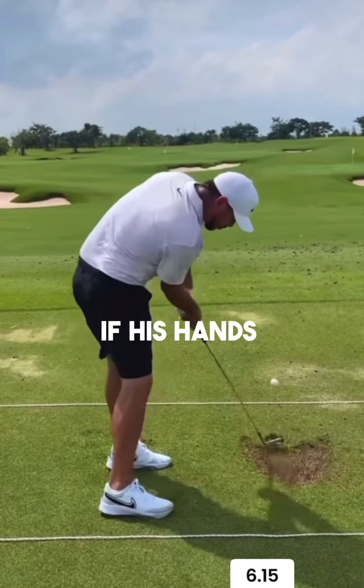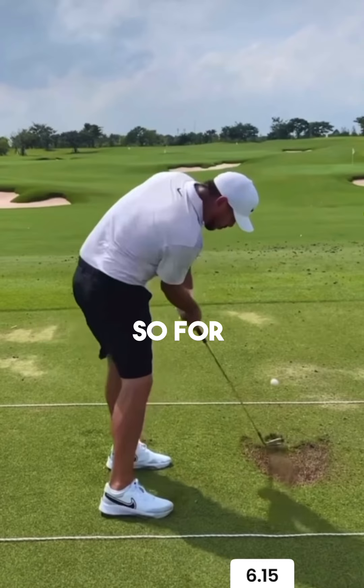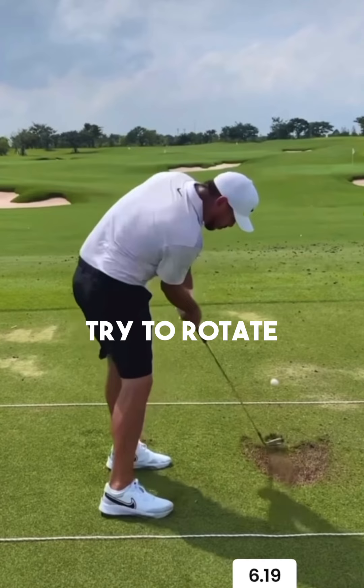That's because of his hand depth. If his hands were a bit more behind him, it would give his body permission to rotate. Because when you rotate your hips and chest, the club works out to the right. So for Brooks, there's no reason for him to try to rotate too much, because then his club path would get too far to the left.